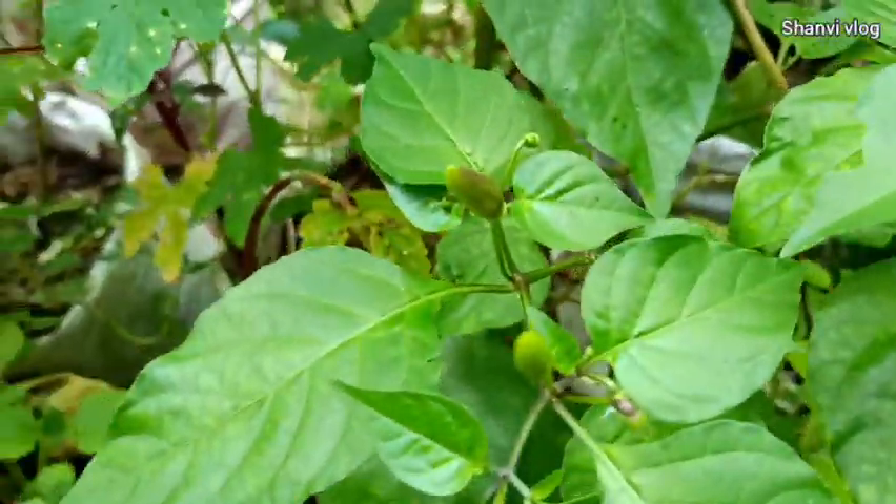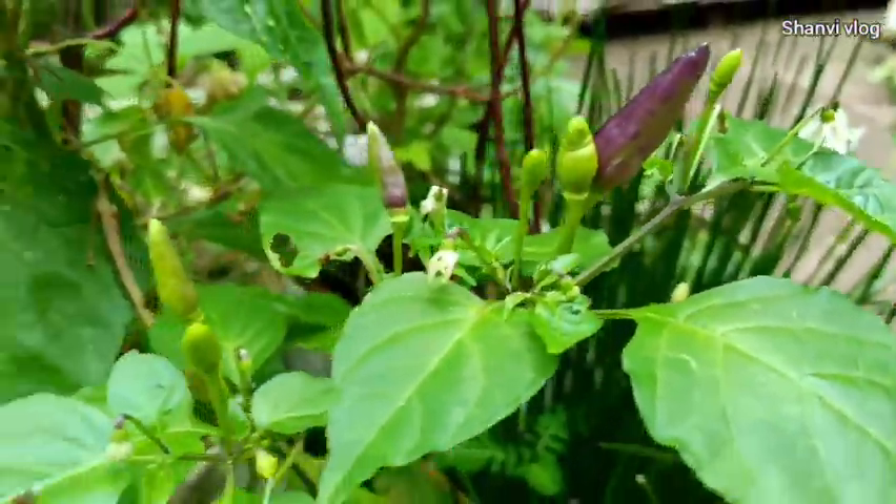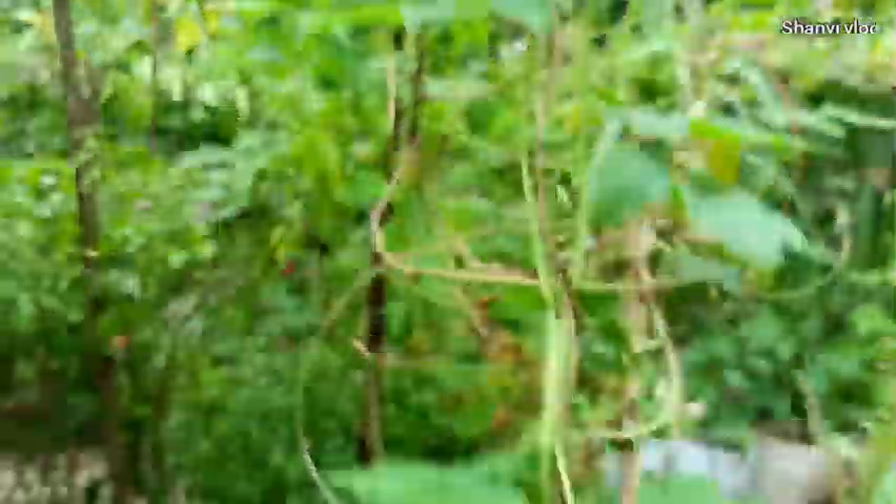I'm not sure if I'm going to take a while. I'm going to take a while. I'll take a while to get the water. I'm going to go to the kaipe.